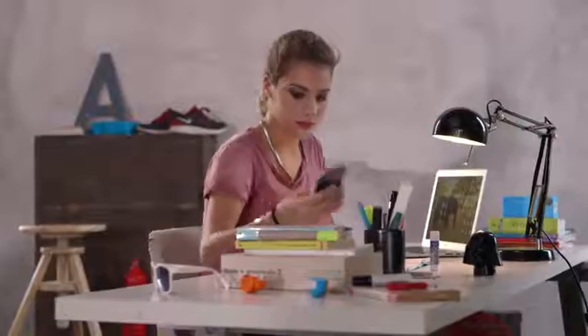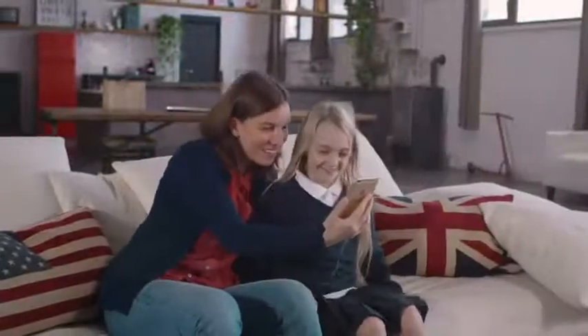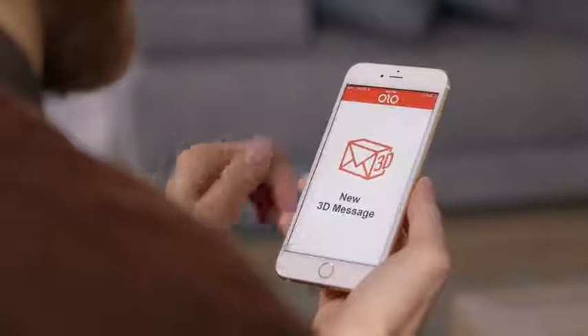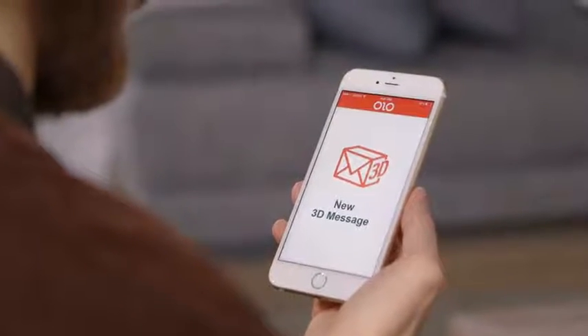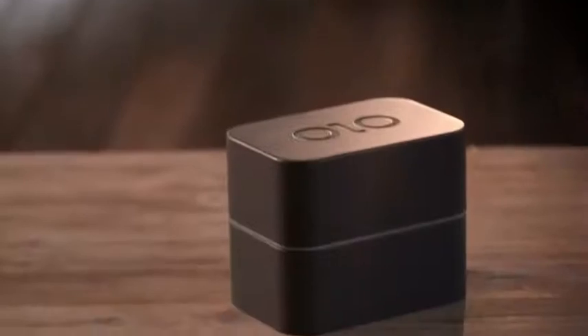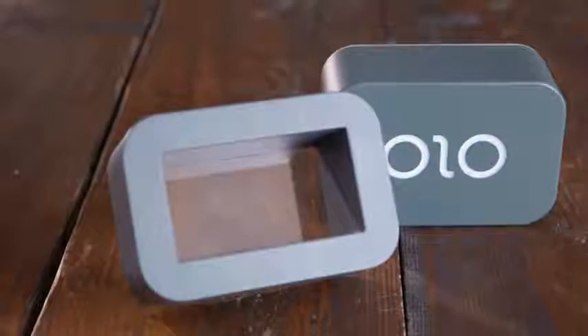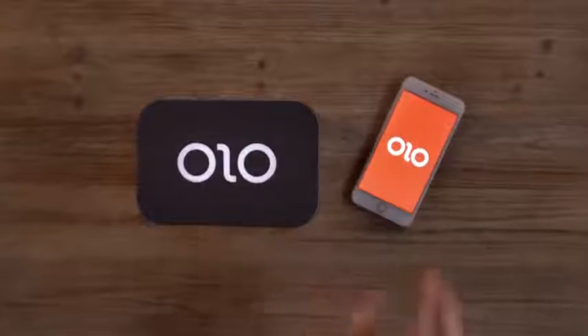Meet Olo. Imagine being able to print 3D objects directly from your smartphone for under $100. Olo is the first smartphone powered 3D printer. Simple and affordable, Olo uses the light from the screen of your smartphone to print 3D objects.